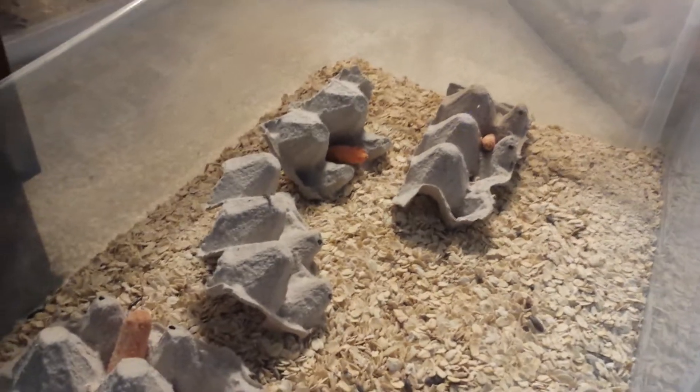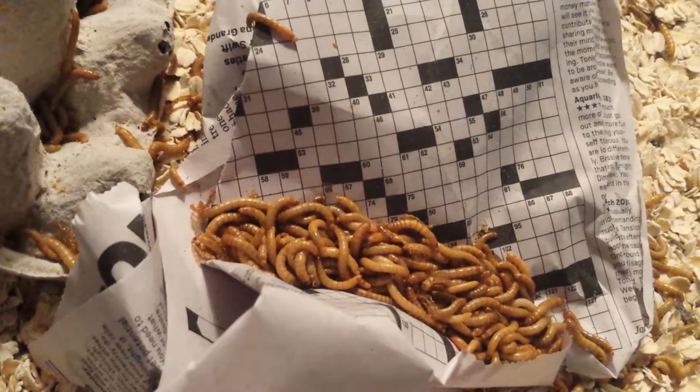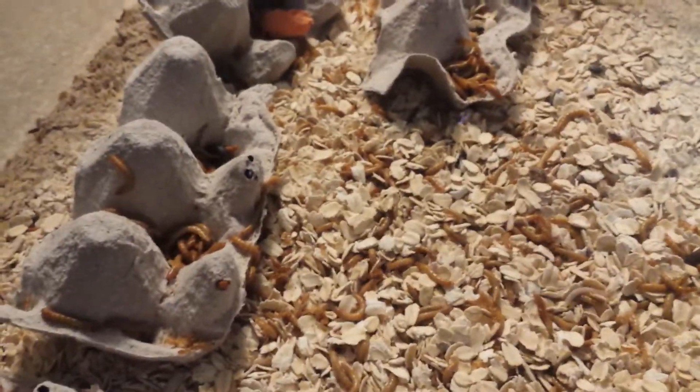This will probably make my job harder, but we are going to add the mealworms to this already established mealworm tub. The mealworms are trying to figure out the crossword puzzle — they're all going to go burrow, so I'll give them some food too. And there we go.